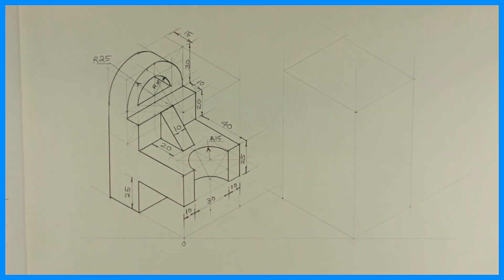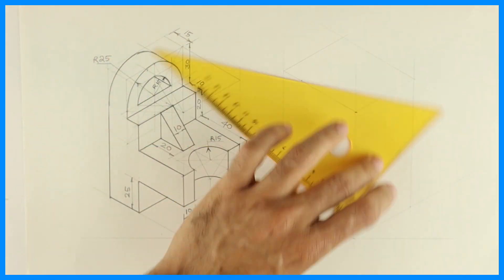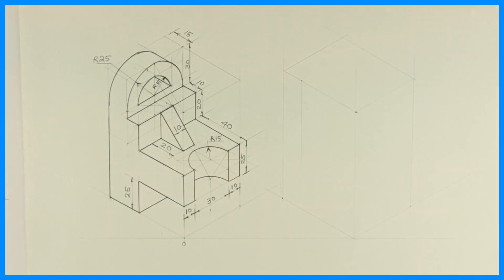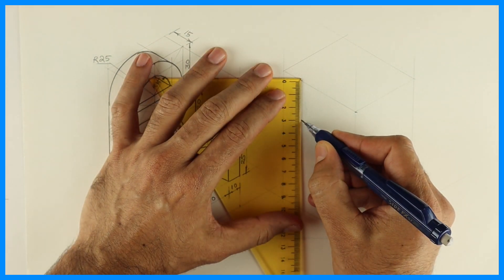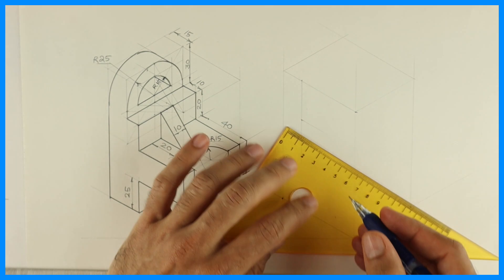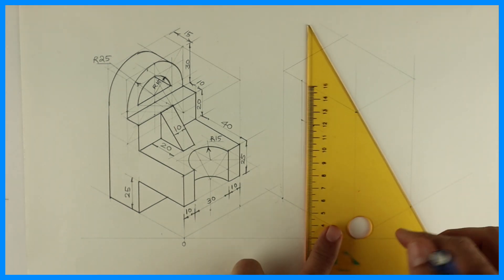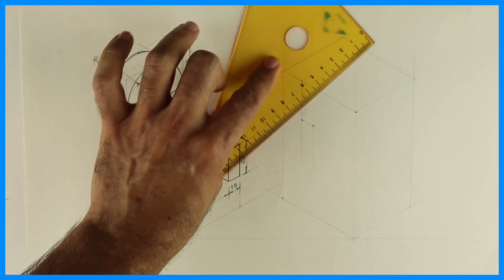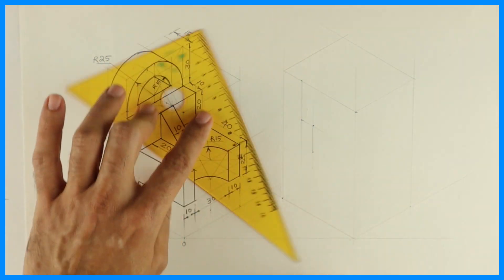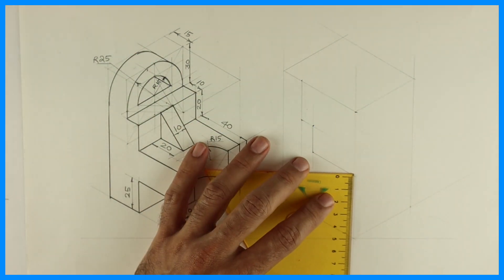First we will complete the box. After that we will draw this part. How much is this? 15. So you take 15, then you go down by 30. Then you take 10. After that you go down by 20. Then again you take 40. Then again you go down by 25.